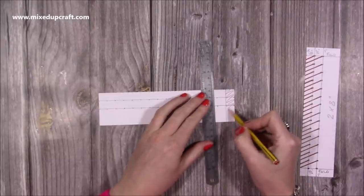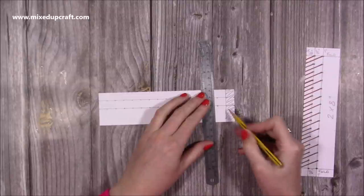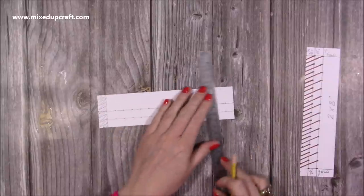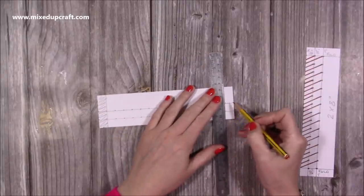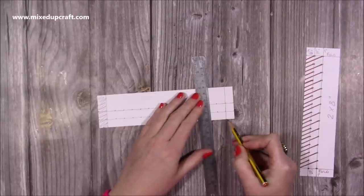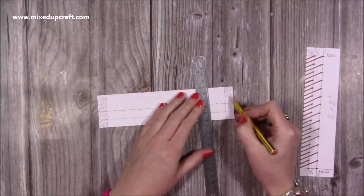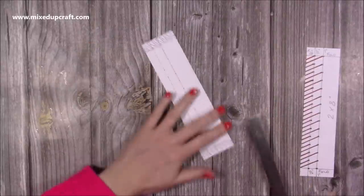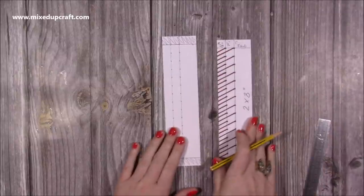This whole section will now become our fold and it's what we're going to use to wrap around the top of the card. At the opposite end, just line up these two markers which will hit the second quarter inch marker there and blank that out so you know where you're working. Next, we want to create the cut lines.